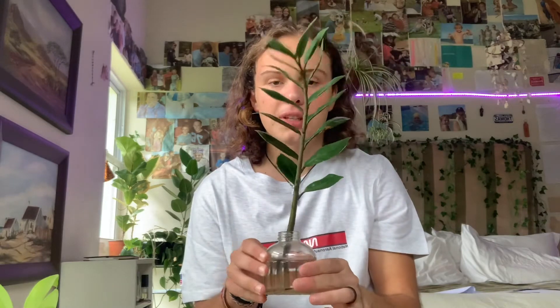What you want to do is place the cutting in some clean water. I've got my little jar of water here and I'm just going to place it in. You can let it callous first, but it's not necessary — I'm not going to bother since I'm impatient. Place it in a well-lit position that gets maybe some morning sun. Within a couple of weeks you'll start to see it developing roots. Don't get discouraged if it doesn't produce roots very quickly; it will take its time, but once it gets going it will grow quite quickly.